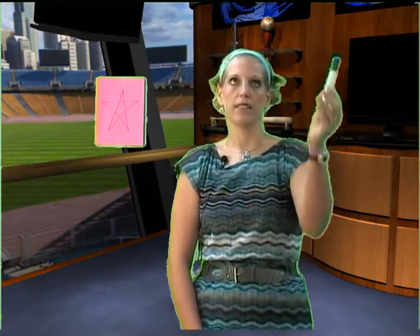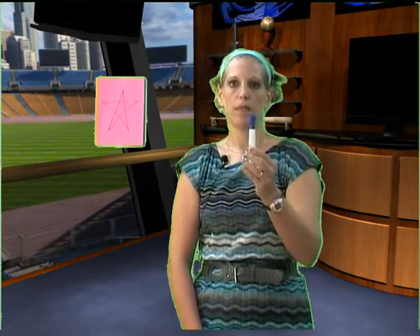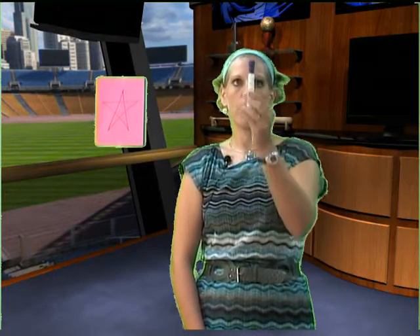Please do not move your head when you're doing this. Make sure that your head's not moving — only your eyes.